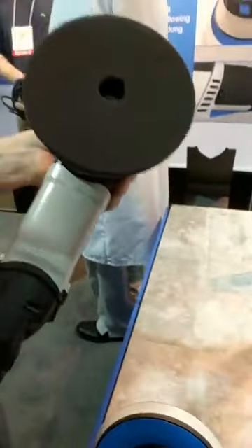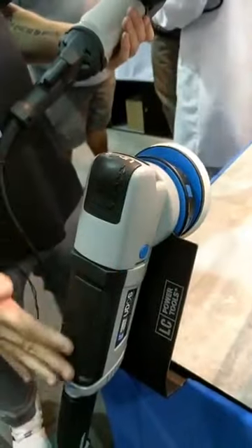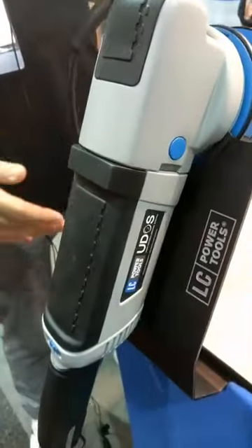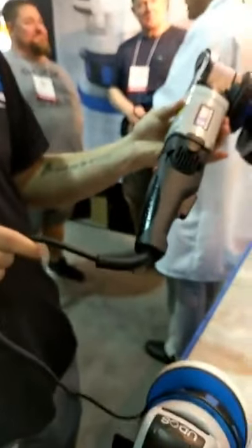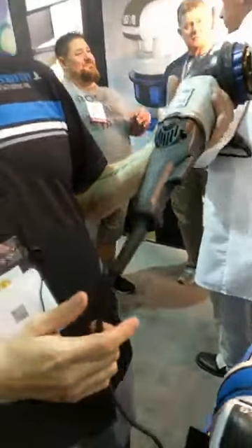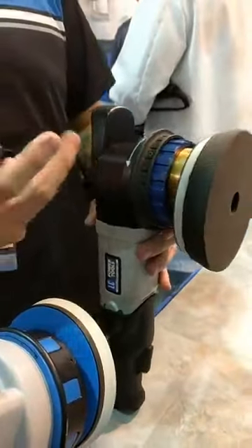I'll show you how it works and some of the features. This is our actual model that shows our bump outs so that you can lay the tool down without scratching it. What's also unique is that our cord was originally going to taper upwards, but we decided to make it extremely flexible so that you can actually set the tool down, especially when you're using the orbit ring to select your orbit.